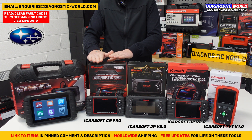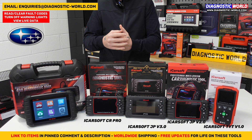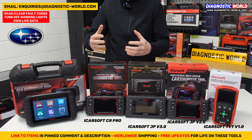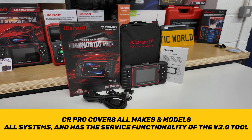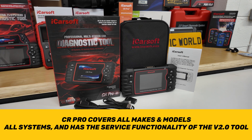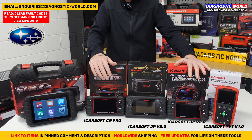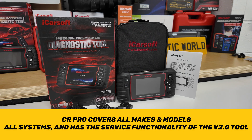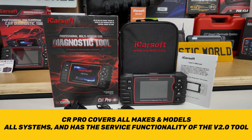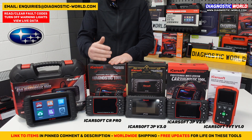We then come to the iCarsoft CR Pro Kit. This is a really good tool if you've got a Japanese or Korean car but also something else like a European or American car — an Audi, VW, Ford, Porsche, Mercedes, Volvo, Buick, Cadillac, Chevrolet, Dodge, GMC, or similar. It does all systems, all fault codes, erases fault codes and warning lights, and has the service functionality equivalent to the version 2.0 tool. It's been a really strong seller for many years and does exactly what it's supposed to do.